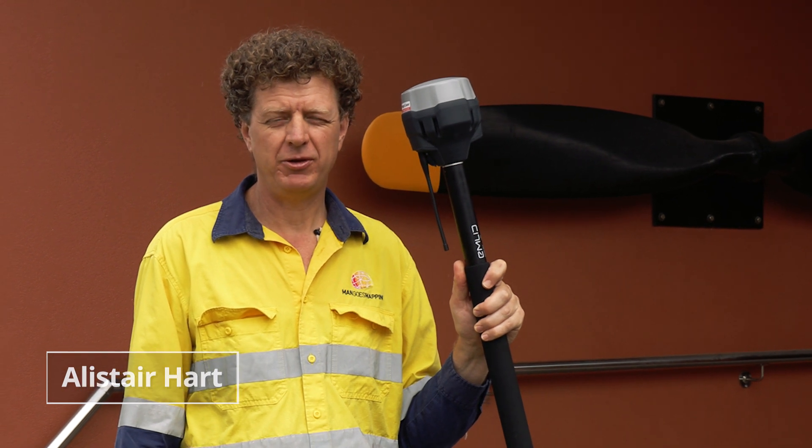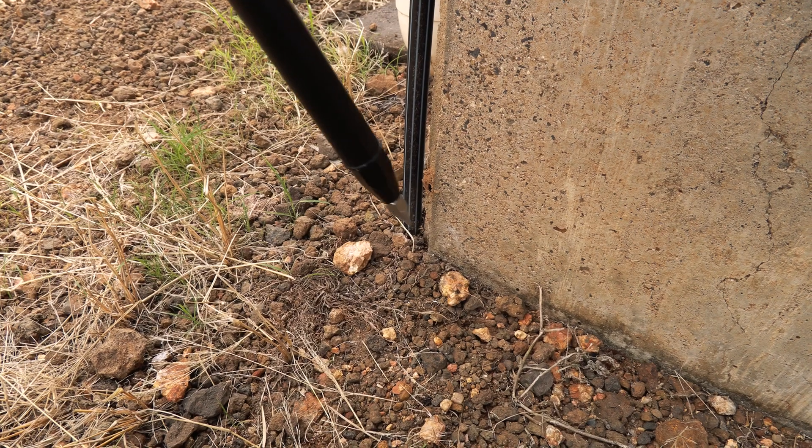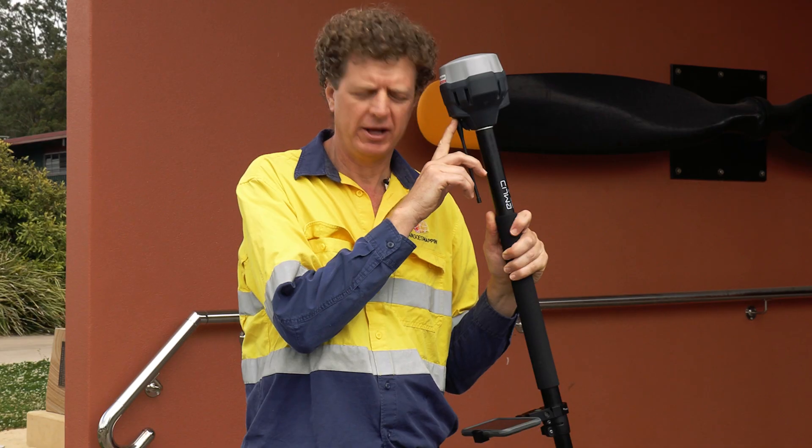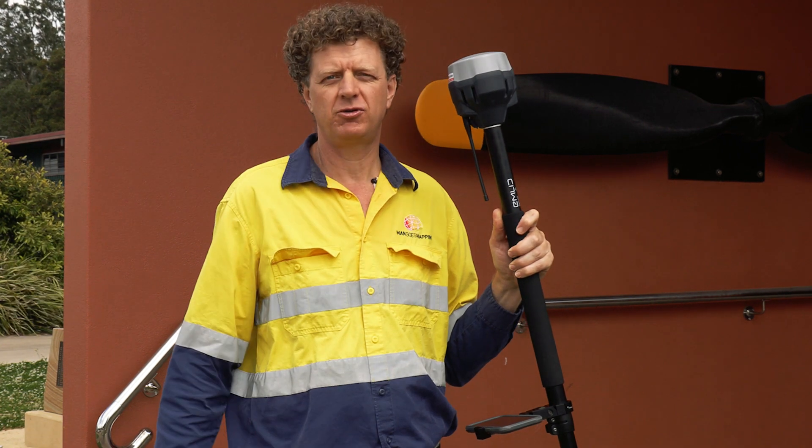G'day, it's Alistair from Map Gear with you once again and today I'm hard at work with Emlid's Reach RS3 receiver. That's right, it's a brand new model and it comes with — you've guessed it — tilt compensation.